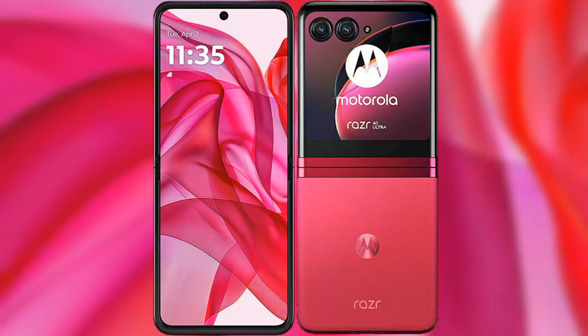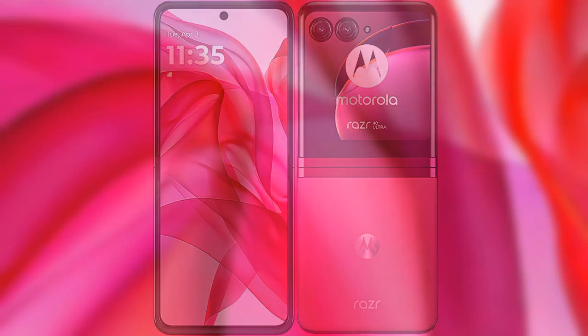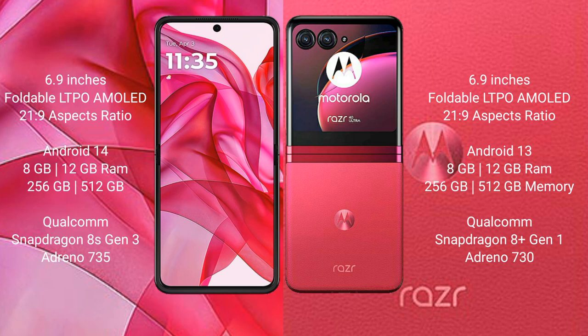I will compare the new Motorola ZR50 Ultra with the Motorola ZR40 Ultra. The Motorola ZR50 Ultra comes with a 6.9-inch foldable AMOLED display. The Motorola ZR40 Ultra also features a 6.9-inch foldable AMOLED display.